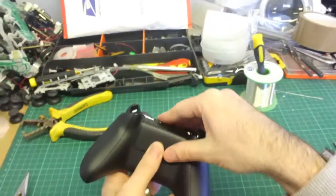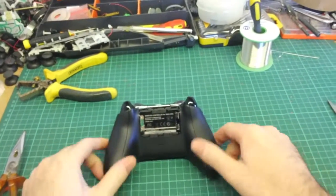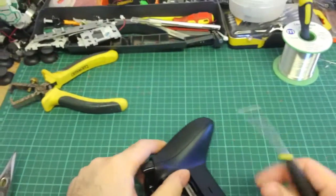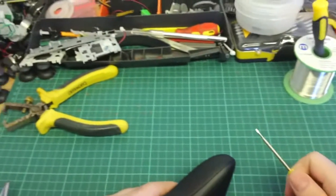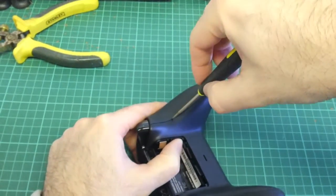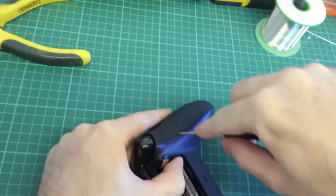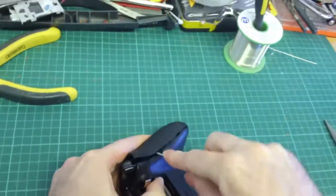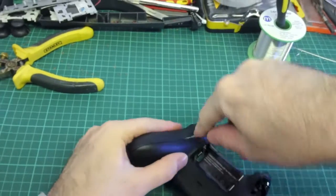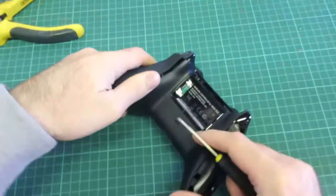First things we need to do — obviously if you look on the back, pop off the battery case and put it to one side. There are two caps either side that you need to pop off. You can either use your nails, or a plastic opening tool, or a flat-bladed screwdriver. As long as you're careful you won't mark the plastic. Just go in at the top and towards the bottom, push down slightly with a bit of pressure, lever backwards and you'll see it pop up.